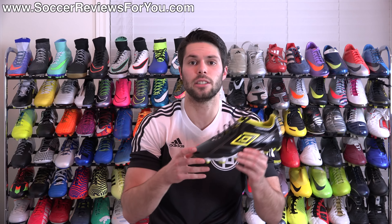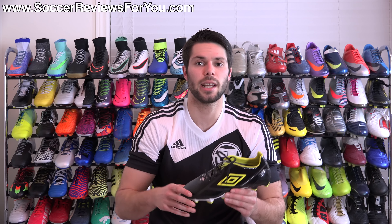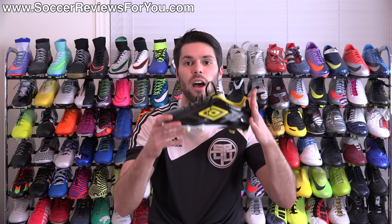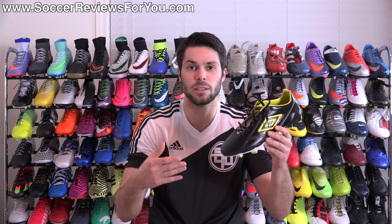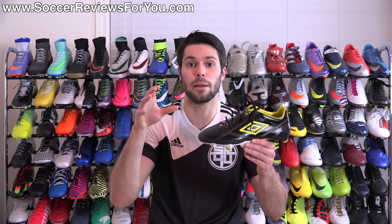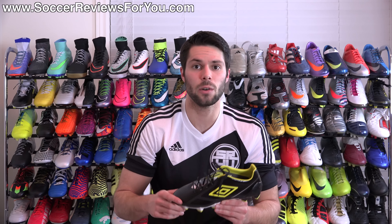As far as sizing, I'm wearing my usual size 9 US here and the fit and length is absolutely perfect. I would strongly recommend going true to size in order to achieve the best possible fit. That is it for my first impressions of the new Umbro Velocita 2 Pro. If you're interested in more content on this shoe, be sure to check out the review page on my website — first link down below in the description — where you'll find high-quality images and Buy It Now links if you're interested in purchasing a pair.